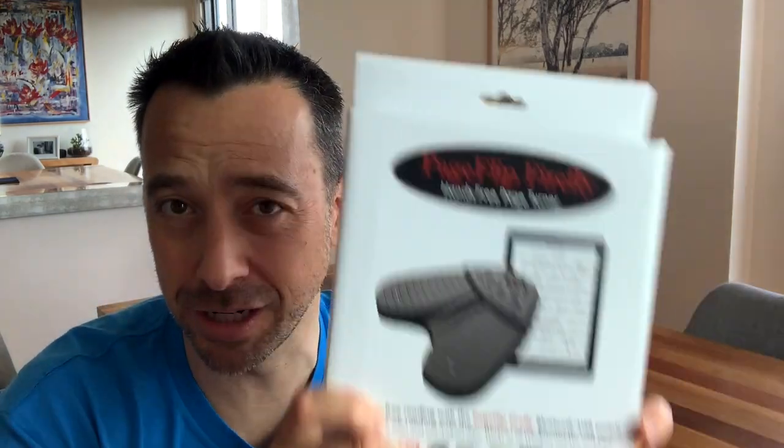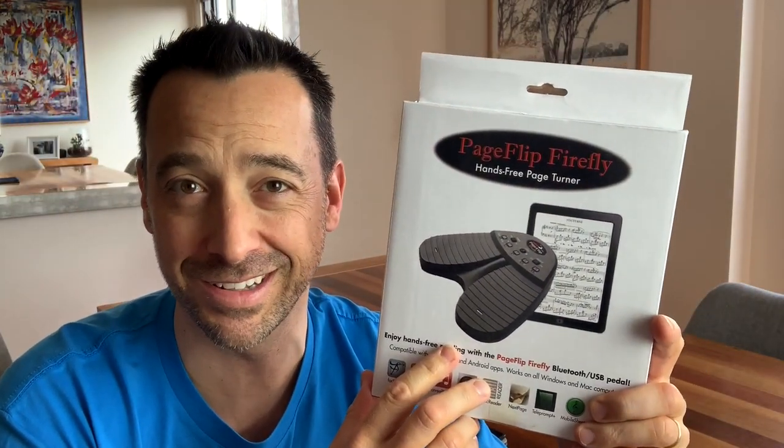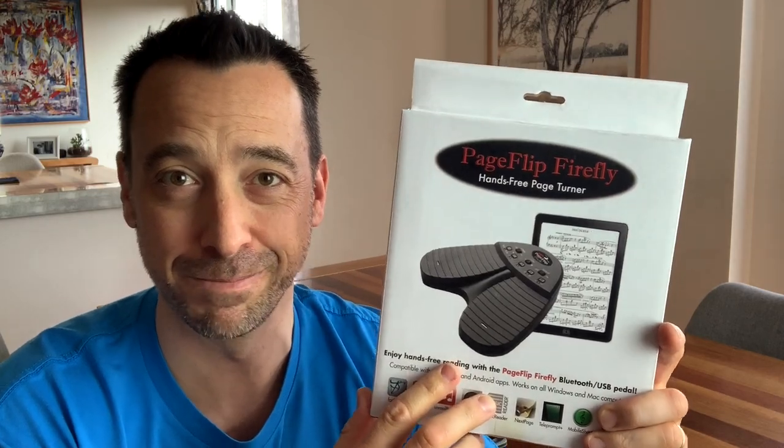Hey guys, it's Tim here with an unboxing today of another Bluetooth page turner — it's called the Page Flip Firefly. I'm going to unpack it, connect it to the iPad, and see how it works. Let's check it out.